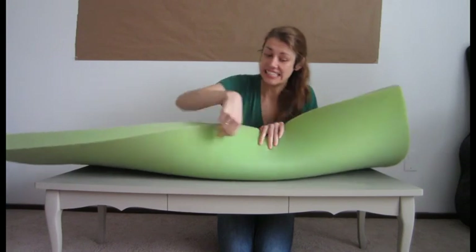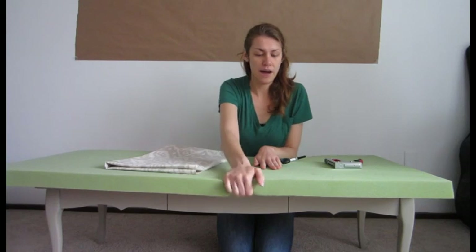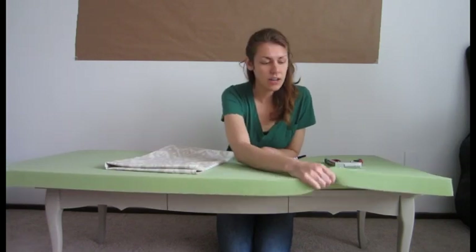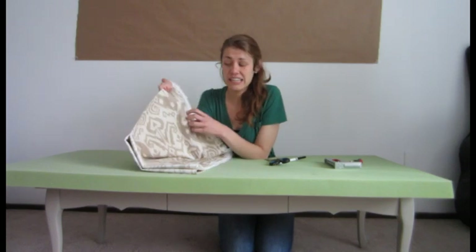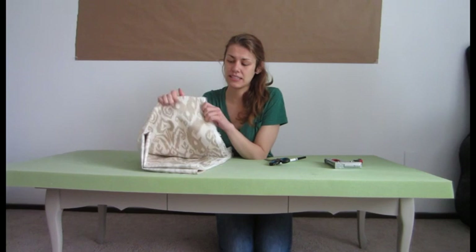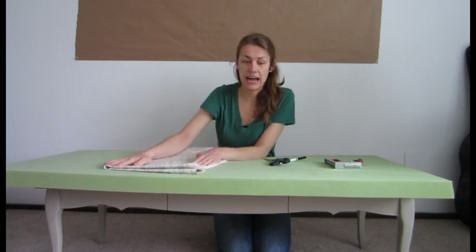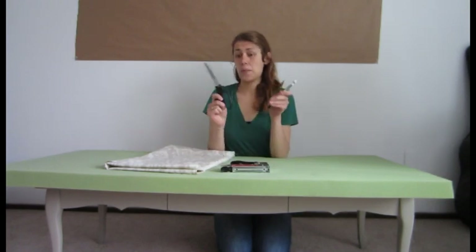What you're going to need is a coffee table or a side table, something that is within sitting height, some cushion, padding, and then some outdoor or indoor material. Just make sure that it's heavy duty — this isn't something that you're going to want a really thin cotton for. A staple gun, scissors, and a marker.